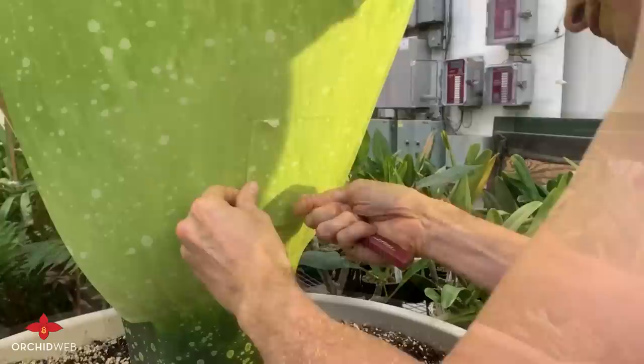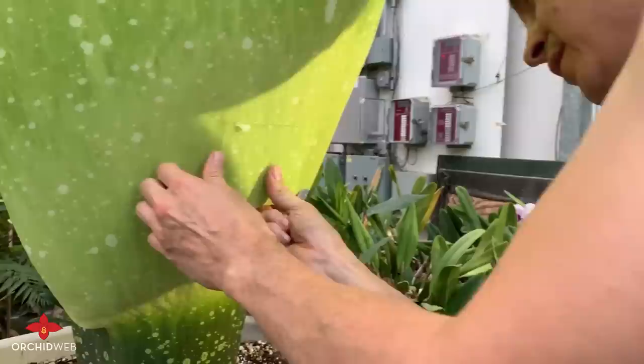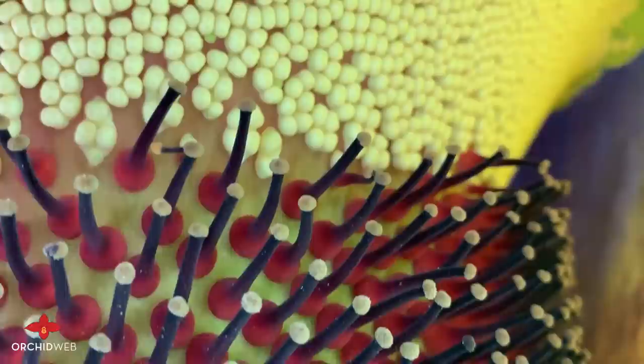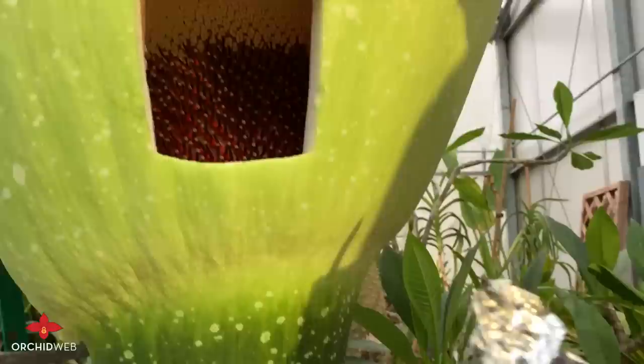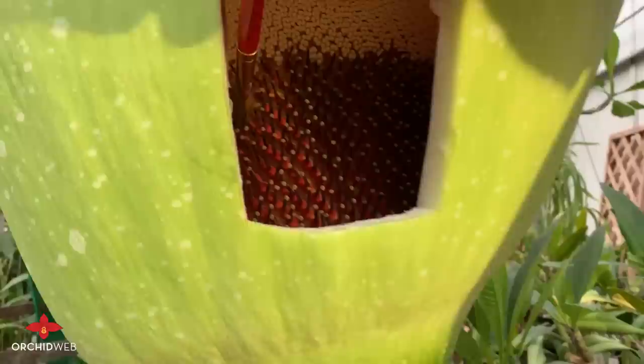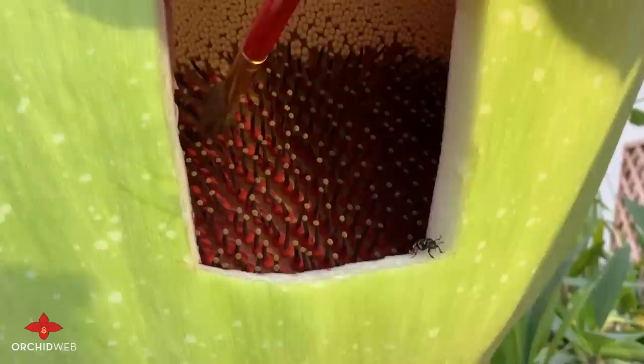It's getting close — it's kind of like the consistency of a pumpkin, but much weaker. I'll cut a section out here so I can have better access. There we go. Now you can see the female receptors of the flower, and they're waiting to have the pollen brushed onto them. I'm going to take a paintbrush — and you can see the pollen is fine, just like yellow dust — and spread it over these female receptors. I'll do that a few times, and probably blow the rest in from the top to see if we can get any other random flowers to pollinate.